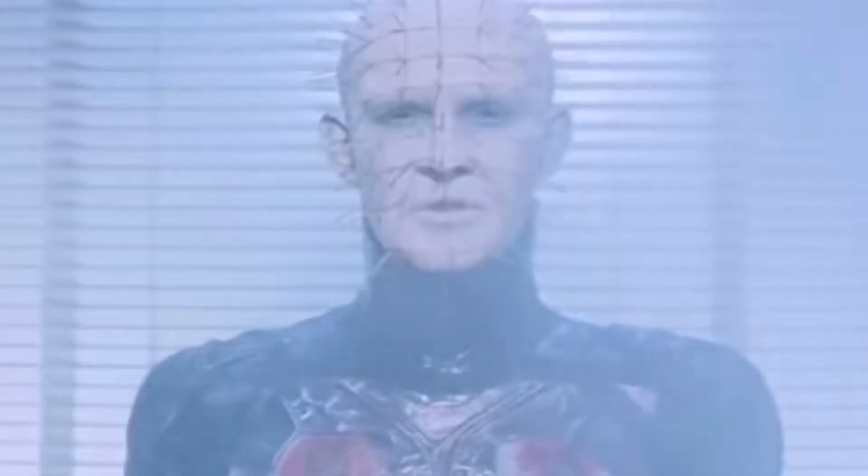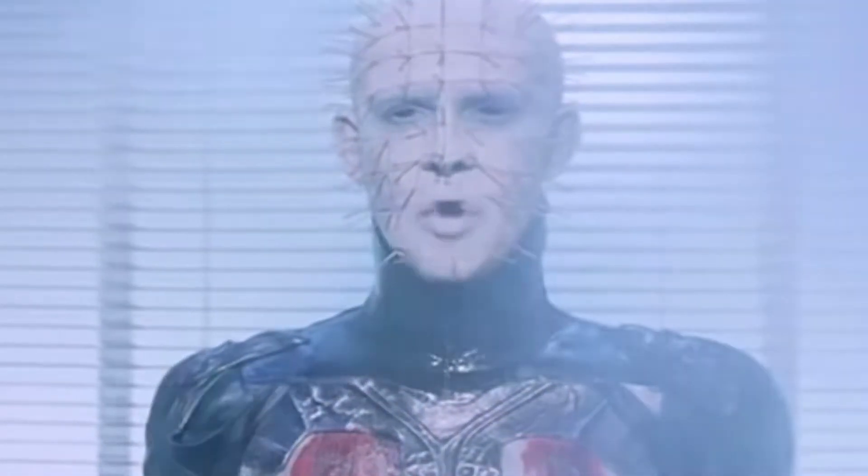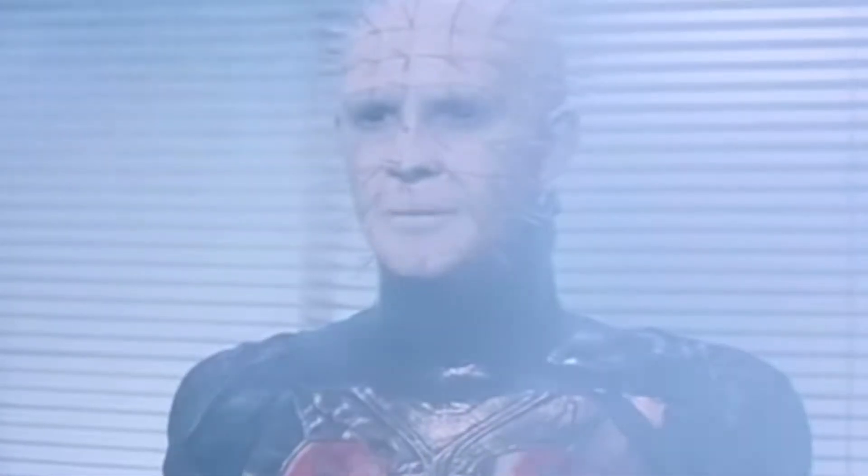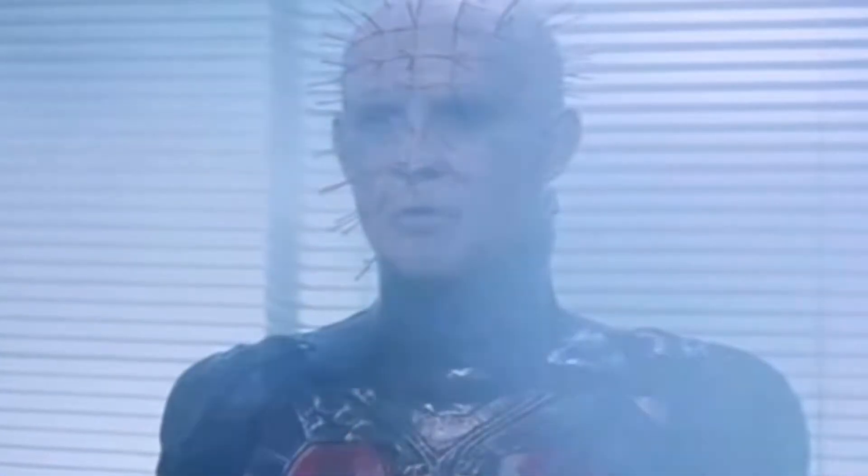Hey killers, welcome back to my channel for yet another unboxing. In today's unboxing we will be doing Pinhead from the movie series Hellraiser 1 through 10. 'The box — you opened it. We came. Explorers in the further regions of experience. Demons to some, angels to others.'